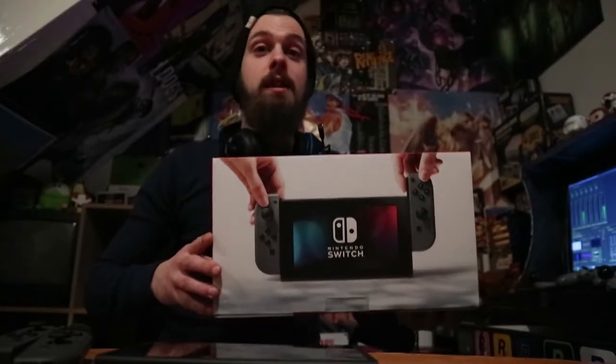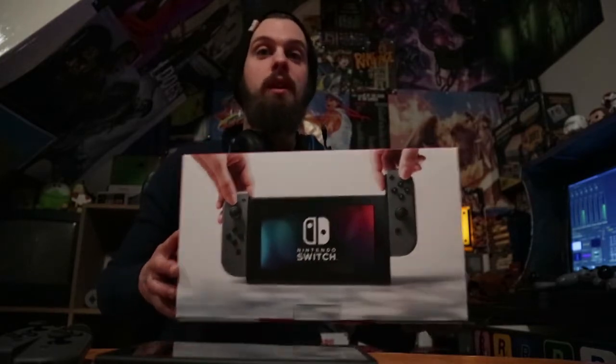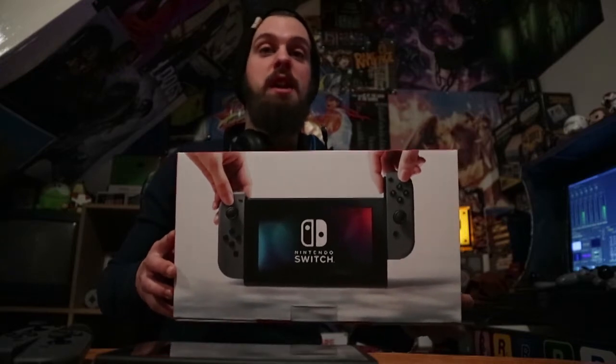Welcome back to the BGB. Today instead of doing a Retro Hour I've decided to celebrate the fact that I've just got a Nintendo Switch. So what I'm gonna do is a micro review, show it off, and tell you what I think of it.